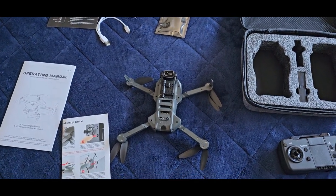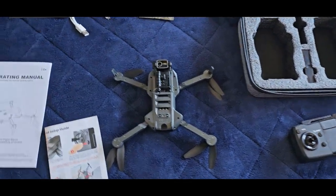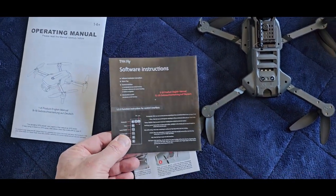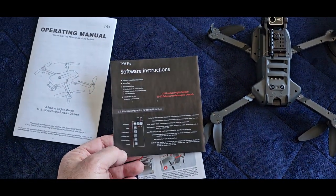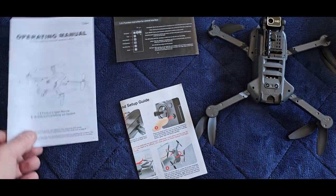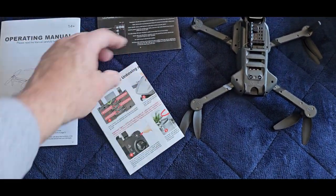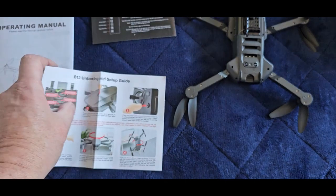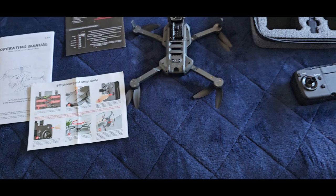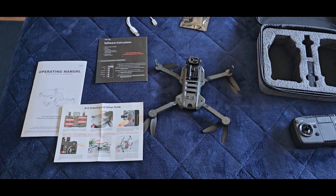I've already loaded their software, which is available on the Play Store. There are pretty good instructions — it's easy to get the software loaded on your phone whether it's Android or iPhone. It also has a quick setup guide for calibration and so forth. I'm going to go ahead and try to fly this thing and see what happens.